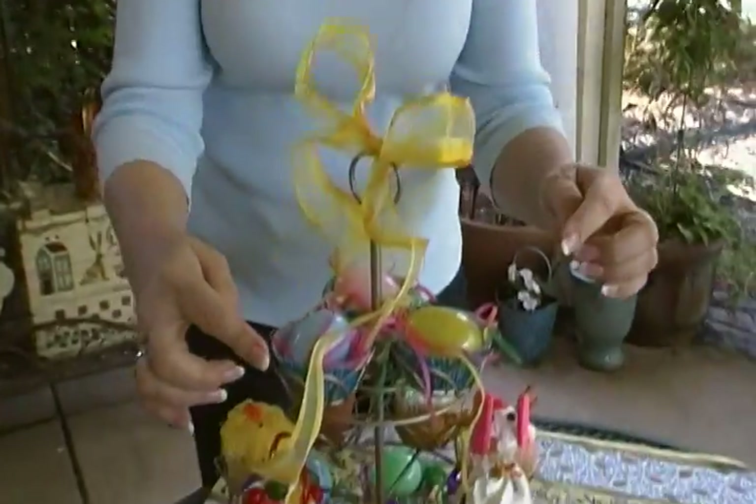Hi, I'm Joni Hilton, your YouTube mom. Today we're going to talk about some Easter cupcakes you can do even if you don't cook. It's so easy and fun. I'm going to show you six clever ways to gussy them up for the holiday. The first one is this.